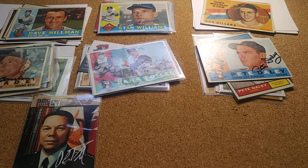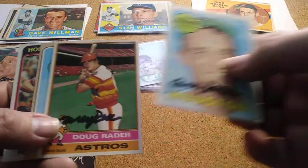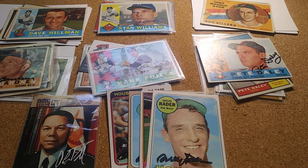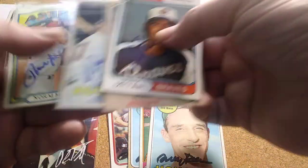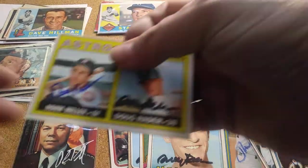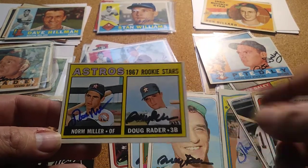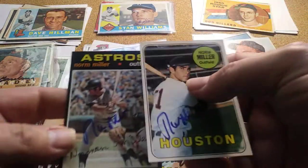Next I had Doug Rader and he signed five. I also had Norm Miller and he signed five of five. Both of them signed that same card — I sent it to Doug first, then Norm signed it last. When I sent it back, Norm also included two extra cards he signed, so that was a pretty good return from Norm.